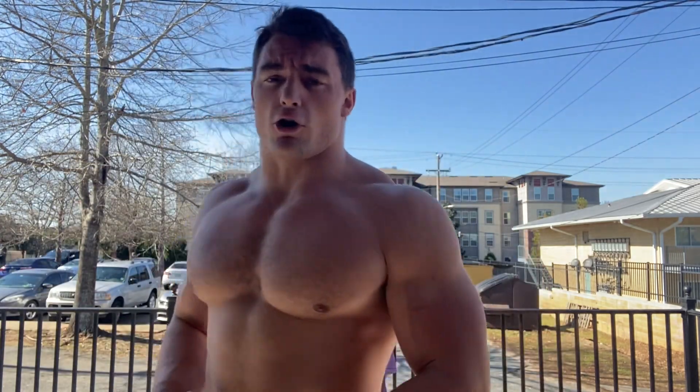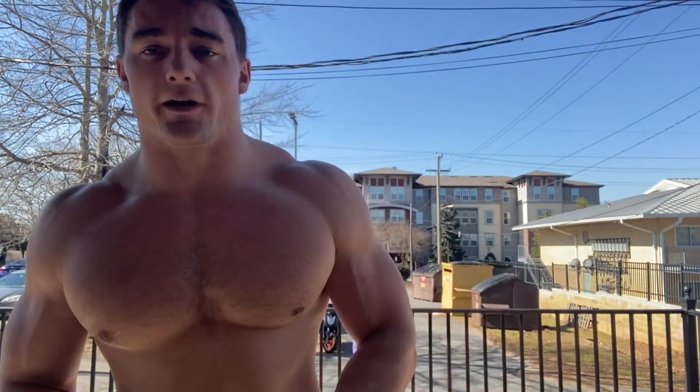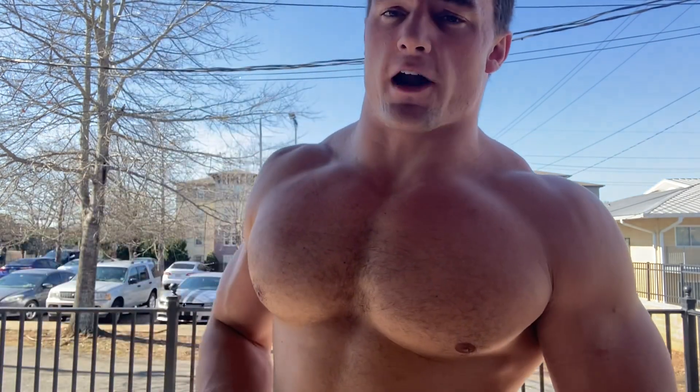I'm going to start warming up the deadlifts. I probably won't record all of these — I'll just take plate jumps all the way up. I'll probably record from 495 and up from there. Here we go, let's get this.